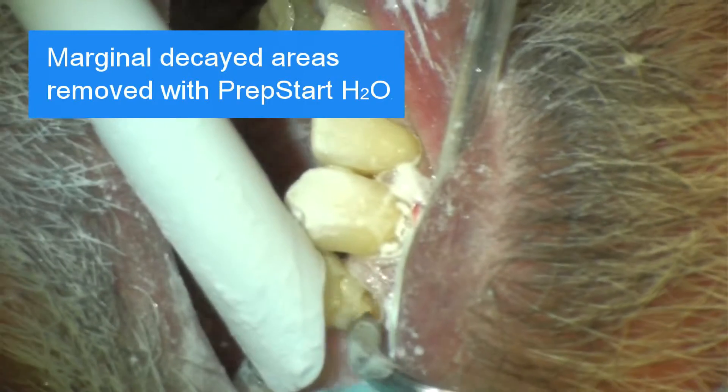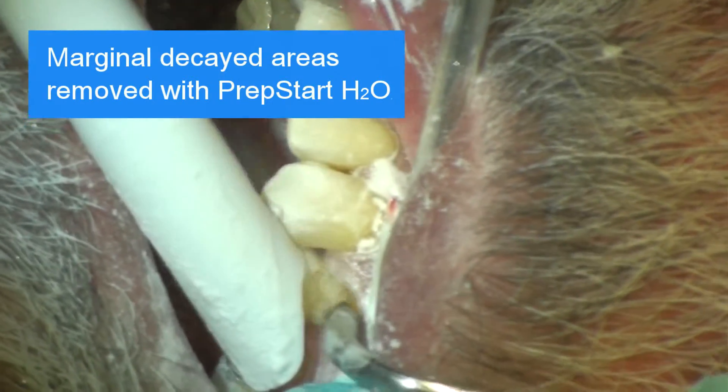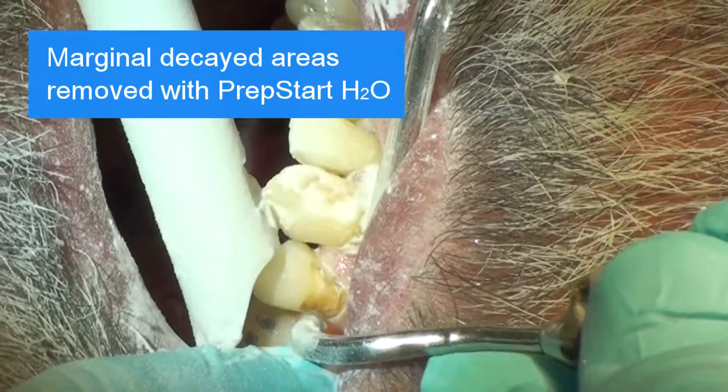Two Class V restorations with marginal decayed areas are being removed with air abrasion without anesthesia.